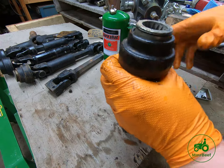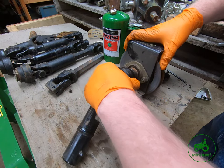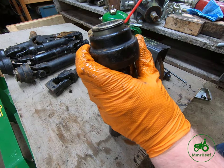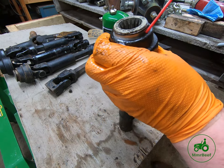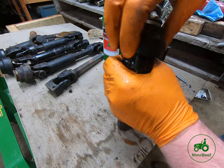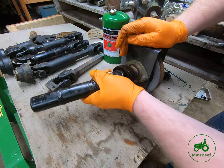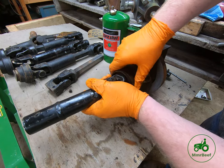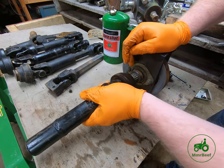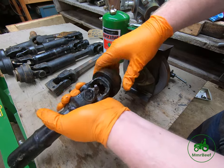Sometimes you can pop it out, sometimes you can't — I'm going to use the 318 PTO again. Look at how nice that works. What I do is typically take and put some WD-40 down in it, then rotate it around. WD-40 from my experience is less likely to grab dirt and debris. And I think that's nice and smooth.